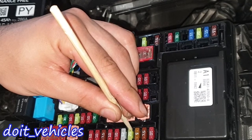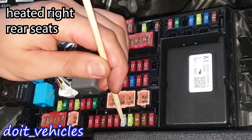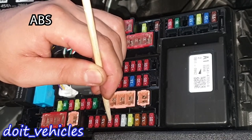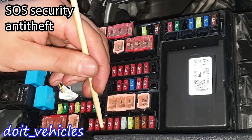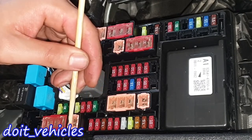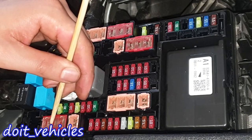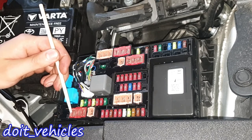This one is for the audio system, back guide monitor system, and navigation system. This one is for the heated right rear seats. This one is for the ABS unit and this one is for the ABS unit as well. This one is for the DCM Mayday, this one is for the safety connect, and these two are for the headlights.